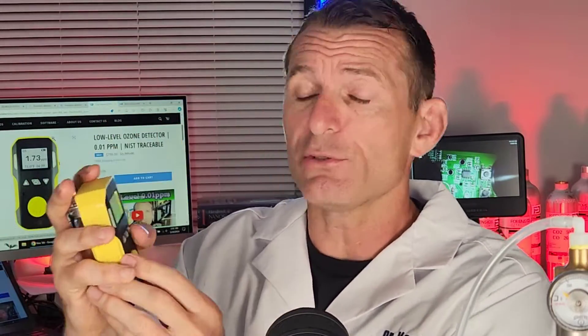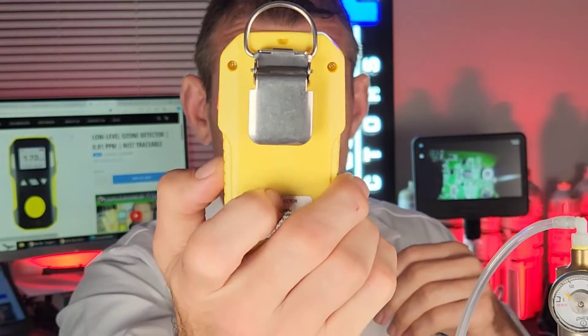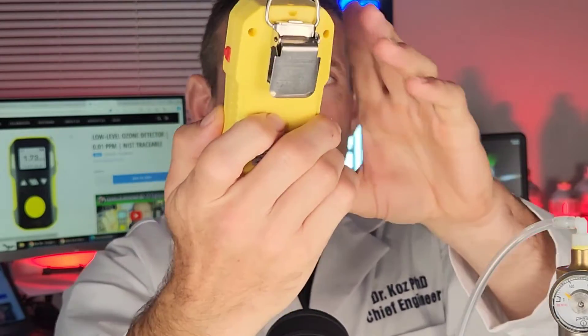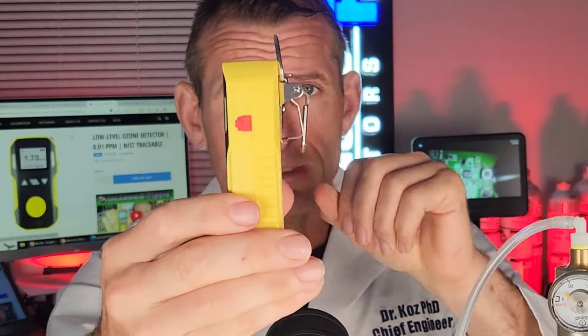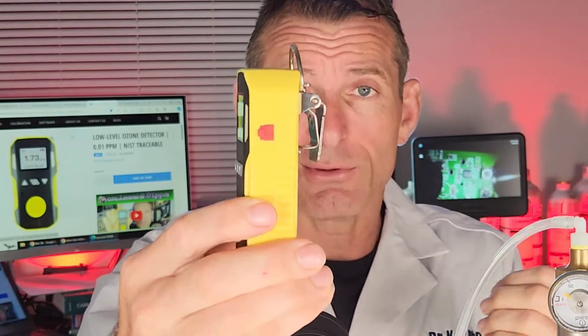It's a nice gas detector that detects gas at the front of the sensor and gives you the concentration in parts per million. A very nice unit. There's the side profile, the back profile with the alligator clip so you can pop it on your man, and on the other side is a USB port to charge the unit with a simple USB cable.